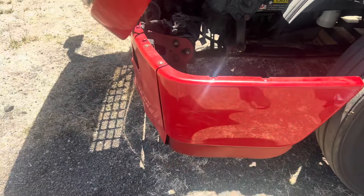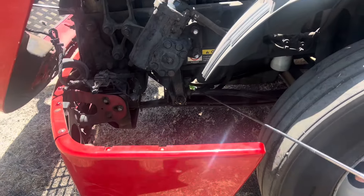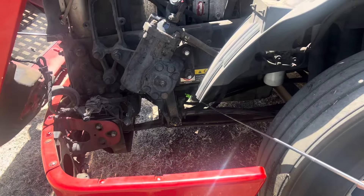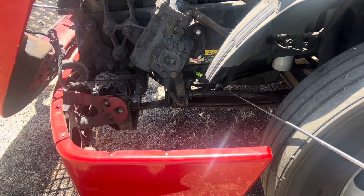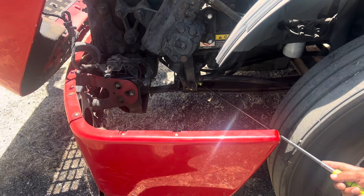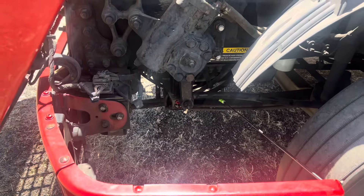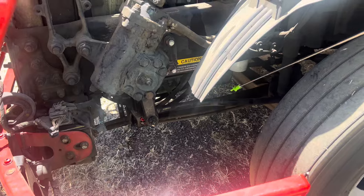Spring mounts securely mounted with the frame, both sides, nut bolts present and tight, not cracked, not broken. Leaf spring bushings securely mounted both sides, not cracked, not missing. Leaf springs — checking each one.